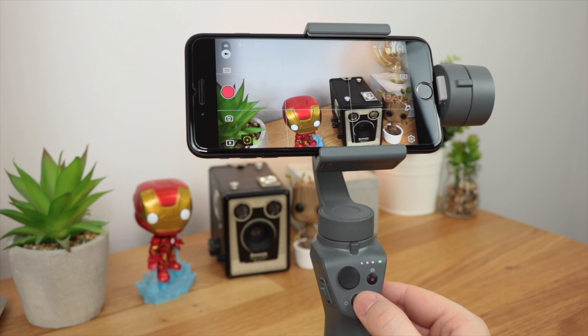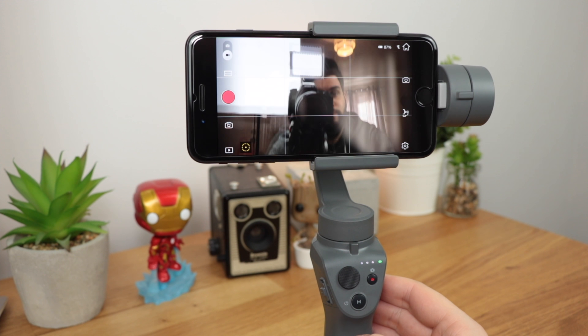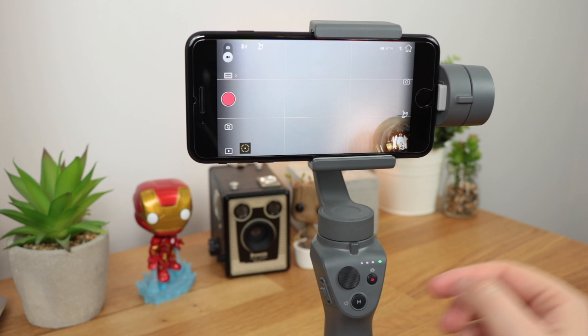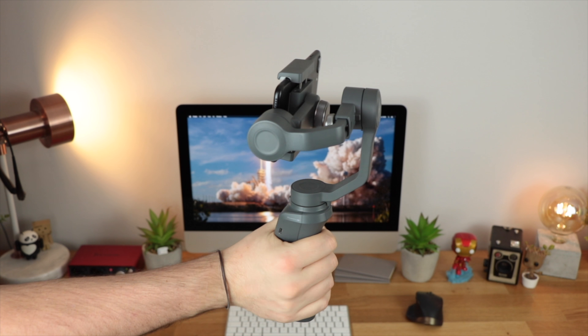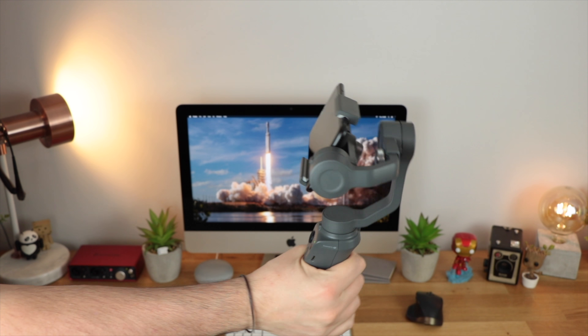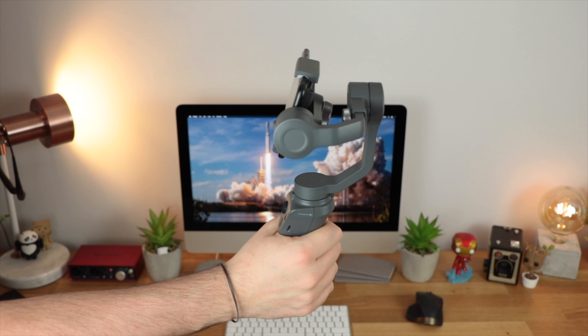If you're in the DJI app, a triple tap of the mode button switches over to selfie mode. So you can easily see what you're doing if you need to use this for a selfie camera, whether for vlogs or your own perspective. The first movement mode allows you to move your gimbal around and the device follows wherever you move it in a really smooth panning fashion — whether that's up, down, left, or right.